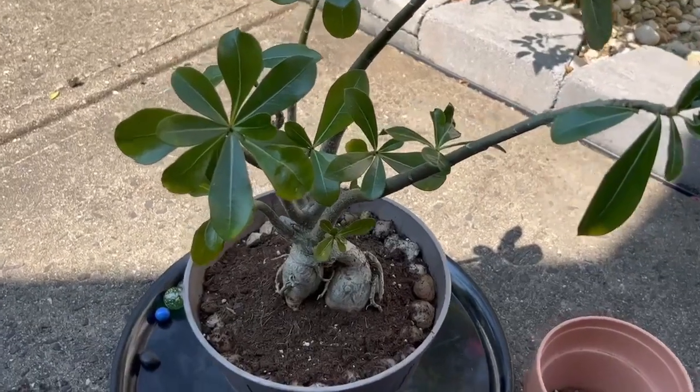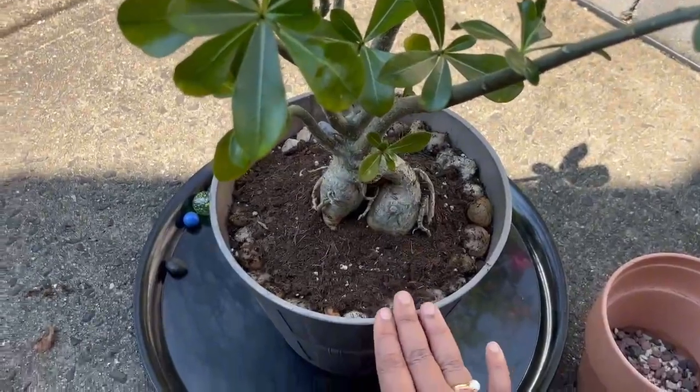We are done with the repotting. Now we can top the soil with some humus.